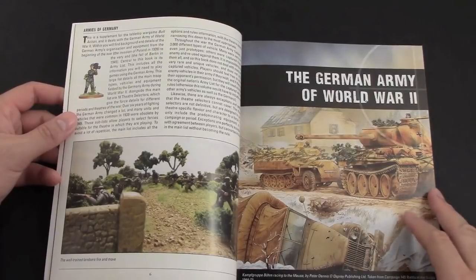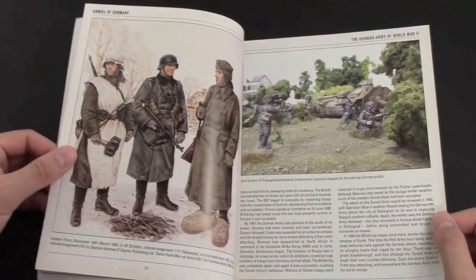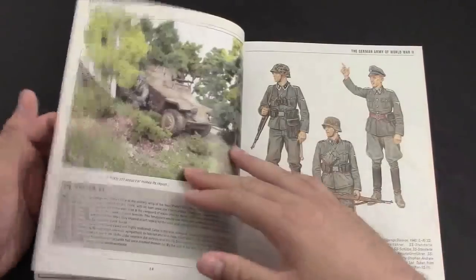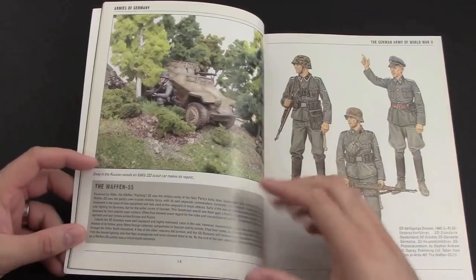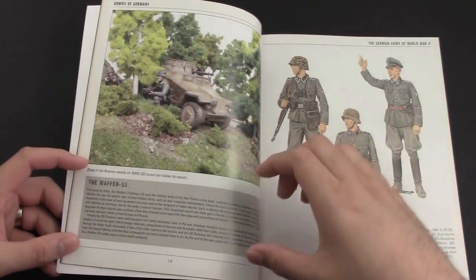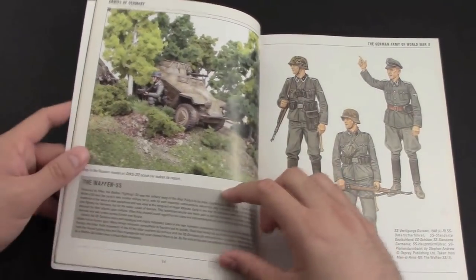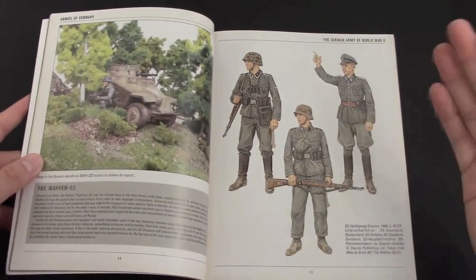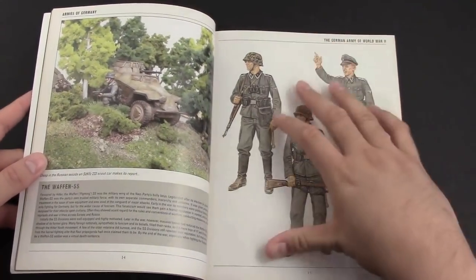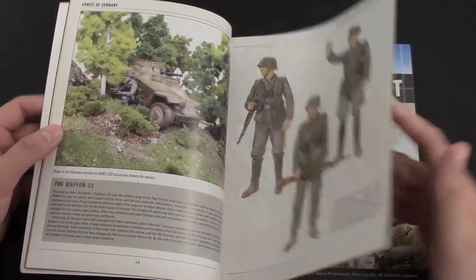It's a supplement for the German army for World War II — tons of stuff in the book. It goes through the history of the German army, talks about the Blitzkrieg, their military doctrine, the fall of the Third Reich, and goes into the Waffen SS. One of my favorite things about this book is that they take real history and put it in the book. So if you're a history buff or just an amateur history buff like myself, these are really cool to read. They have pictures from historical painting guides and talk about the different military uniforms, the different painting styles.